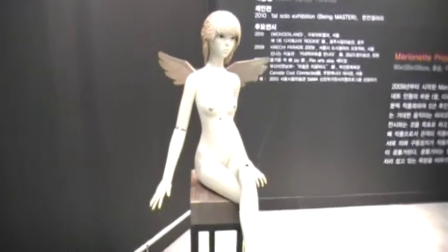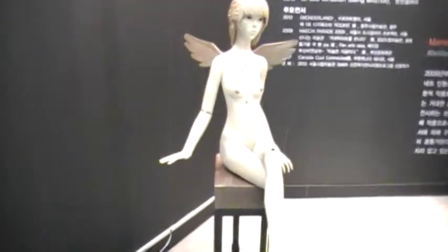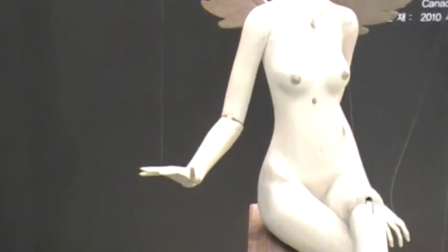Seeing as we can't stop playing with buttons, here are a bunch of buttons and they operate this marionette. She's naked. She's now moving your hand. Make her say hello, Jason. I can't.